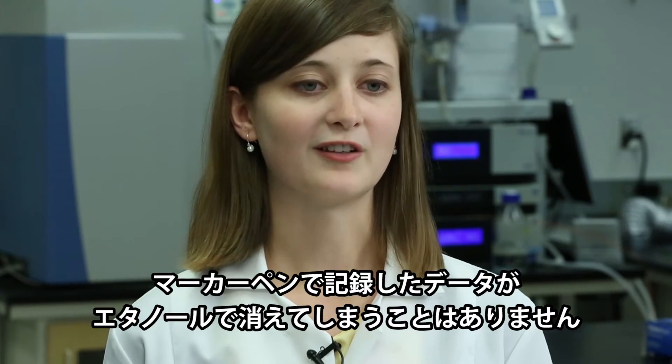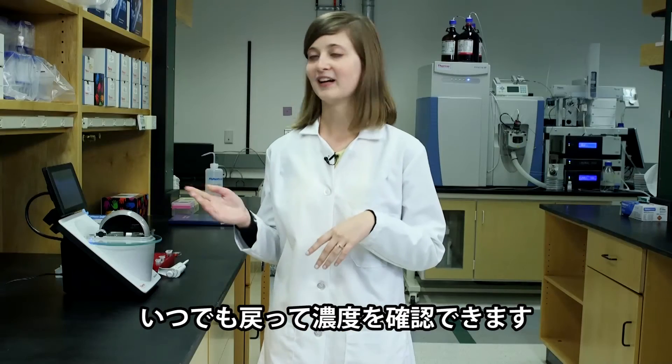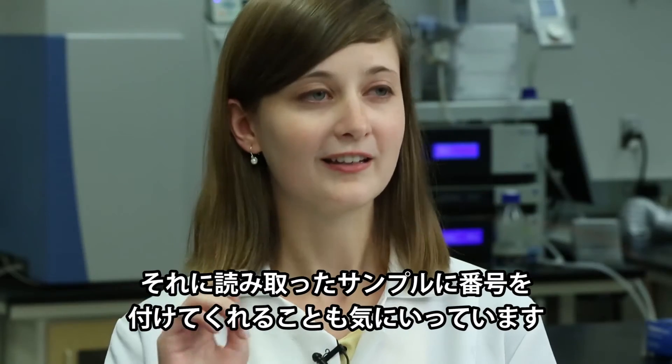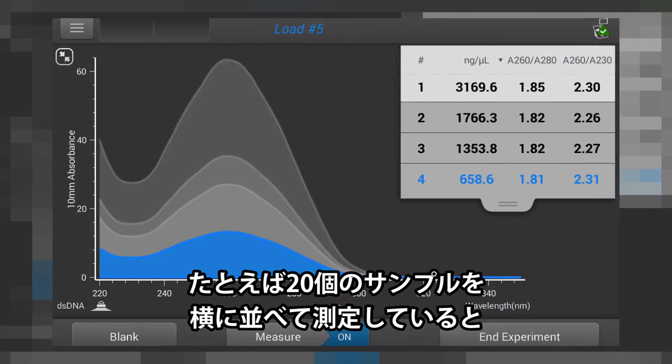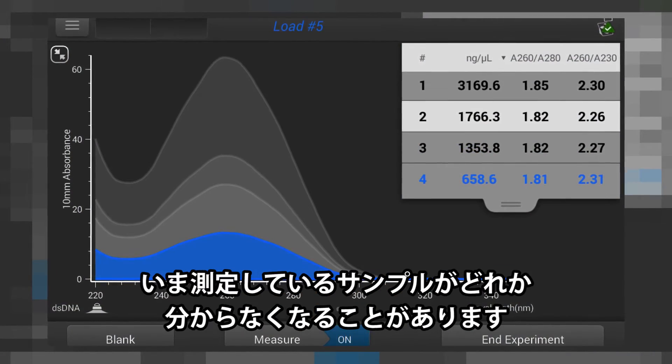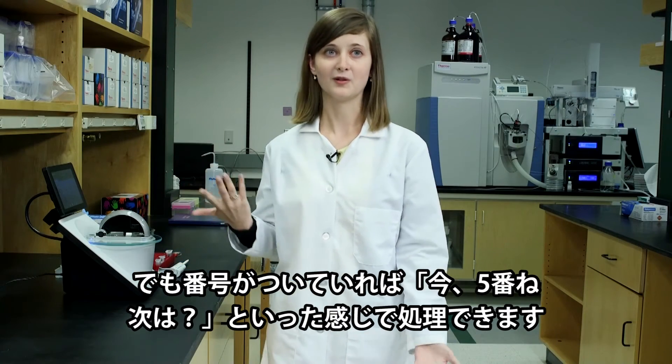So if you forgot to write things down, or if you wrote it in marker that can be erased with ethanol, you can go back and see what your concentrations were. And I like that it numbers which samples you read, because if you have 20 all lined up in a row, you can lose track of which one you were reading. So if you just look and say, oh, number five's up, you know what's next.